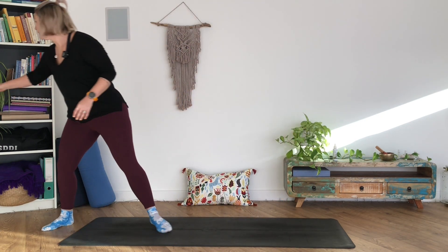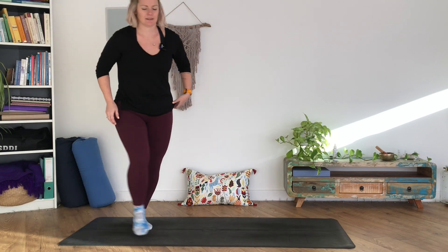Let go of some of the rest of your day. We can do that twice more — you can close the eyes if it feels good. In through the nose, out through the mouth. Once more: deep breath in, deep breath out.